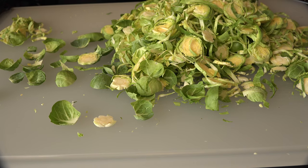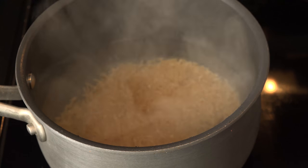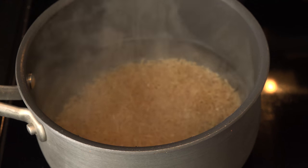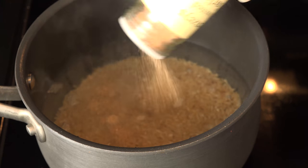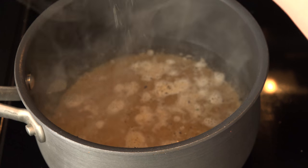After those are ready, put 1 cup of brown rice into a pan of 2½ cups of boiling water. Add your favorite spices — I use some roasted garlic powder and some black pepper — then allow it to cook until the water is almost absorbed.